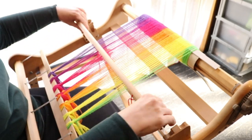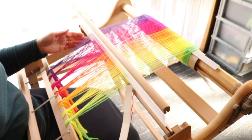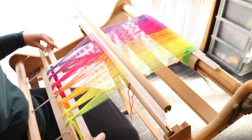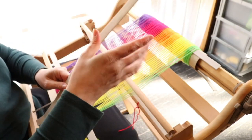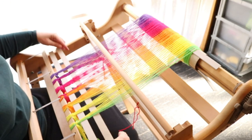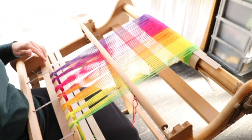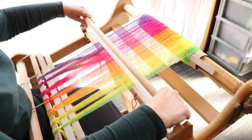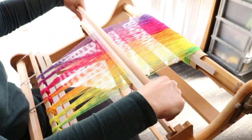All that's left is to put my separators in. I'm going to go into the up shed first and put my first cardboard separator in. If you prefer to use waste yarn for this step, you can absolutely do that. Now into the down shed — I like to use cardboard strips because it's quick, easy, and gives pretty good results. I'll beat them into place and then tighten up my tension, and then I'm ready to start weaving.